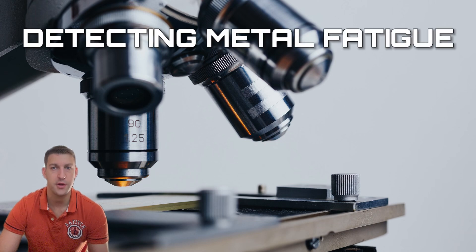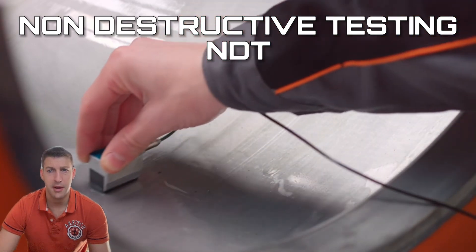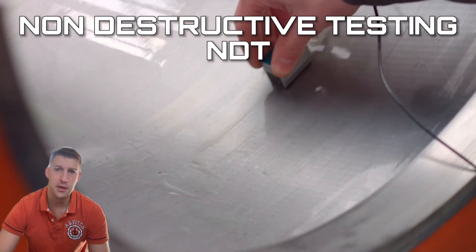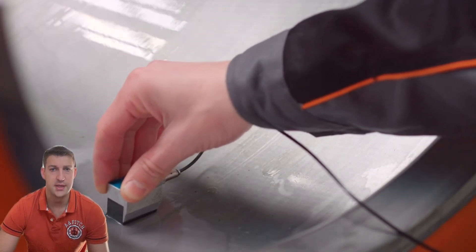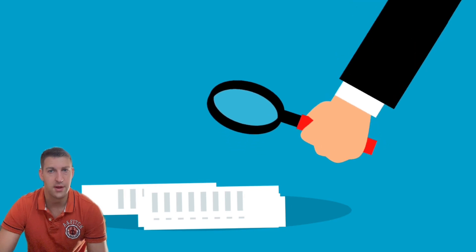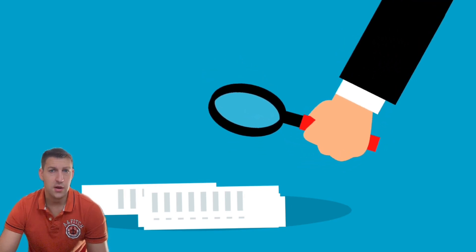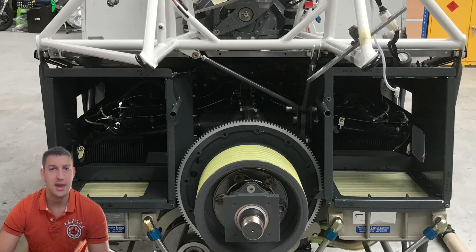Detecting and addressing fatigue before it's too late is crucial. Several methods exist — first, non-destructive testing, NDT. Techniques like eddy current, x-rays, liquid penetrant dyes and ultrasonic inspections can reveal hidden cracks beneath the surface. Critical components are subjected to fixed interval inspection routines to ensure cracks are detected early. Many components also have predetermined lifespans based on fatigue resistance, and replacing them before they hit that limit helps prevent fatigue failures.